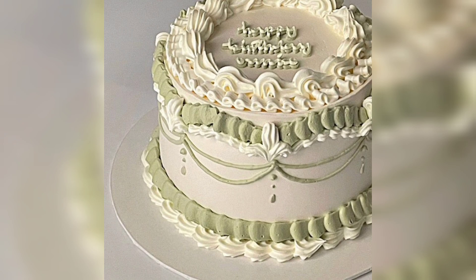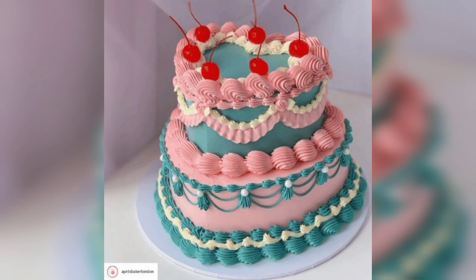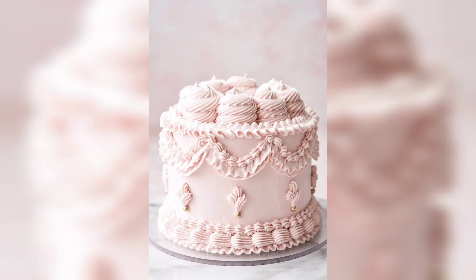Not only is it visually stunning, but it also offers a delicious flavor that is sure to satisfy any crowd. When it comes to creating a vintage romantic cake, there are several key elements to consider.